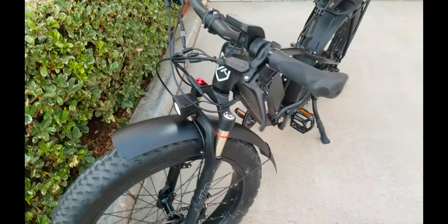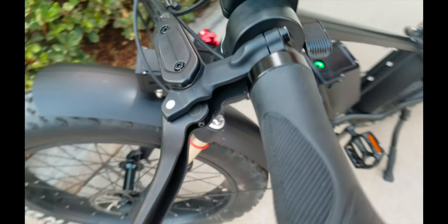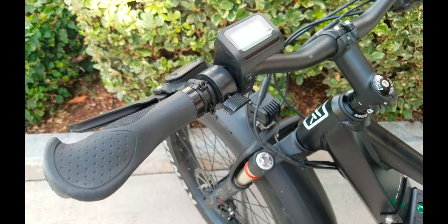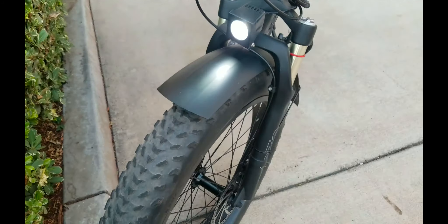Yes, it is here! Juice Bikes delivered yesterday — Rich dropped it off. I just want to say thank you. For all you other people waiting for the Rip Current, please be patient. This is a demo bike. You'll see there are some dings and scratches and the fender is a little tweaked, so this is not brand new. This is a bike they're going to let me borrow.